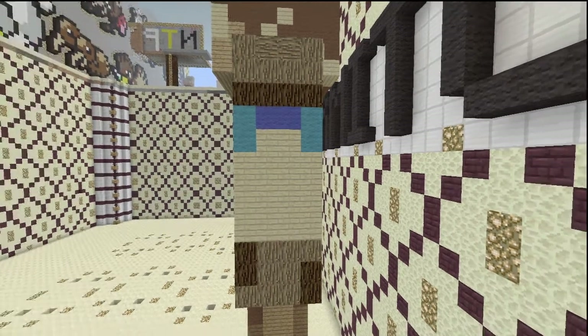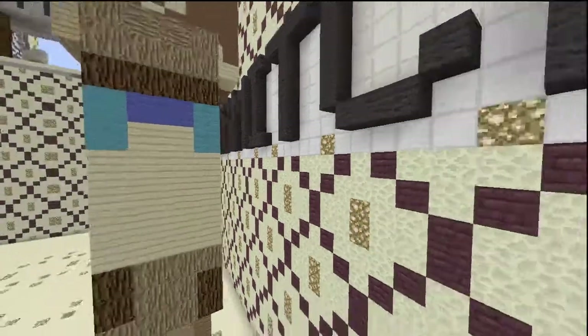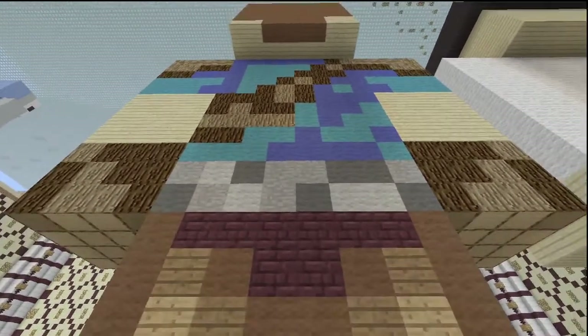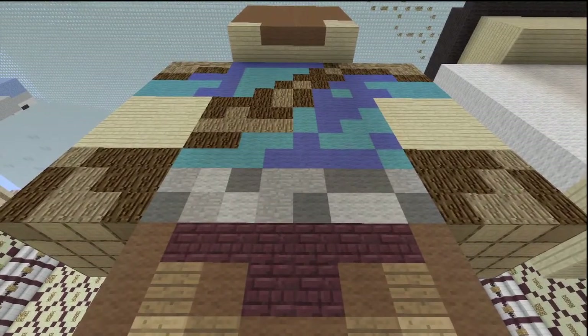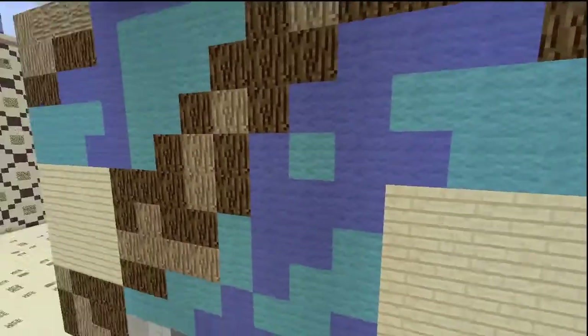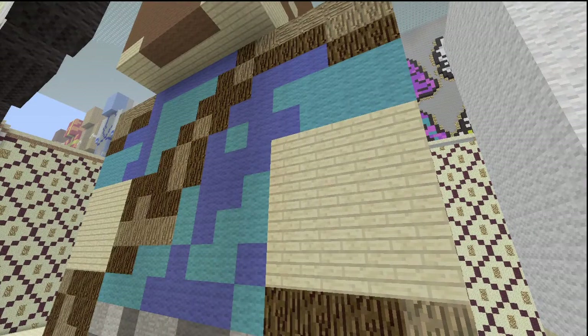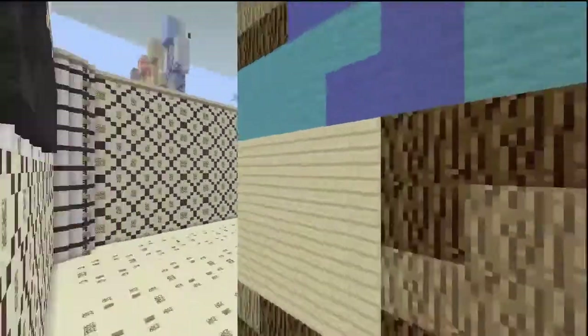Coming to the back, we have the same colors as the front. The belt is missing the black this time but is still light gray, gray, and stone. The shirt has a lot more blue on it but is still a mixture of blue and cyan. The gloves and the sash on the shoulders are still spruce wood and oak wood, and the skin is still birch planks. There was a loud noise — someone probably dropped something in the house — but here it is from a different angle.